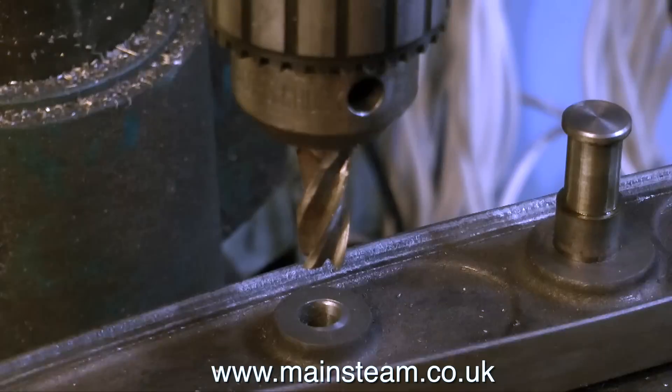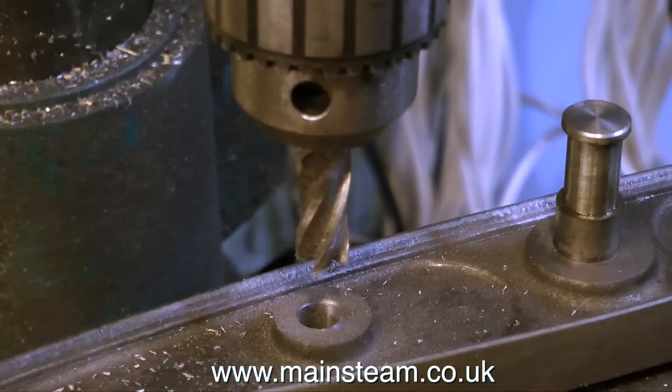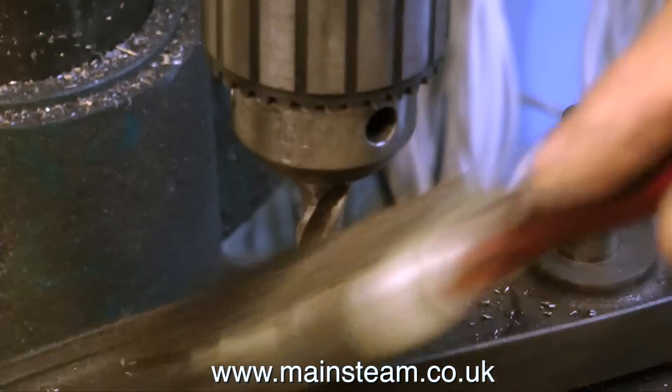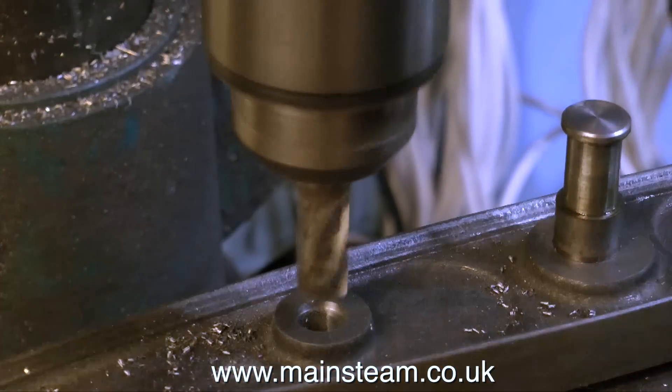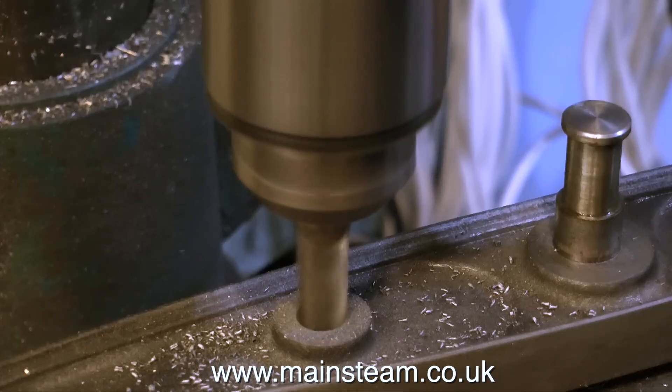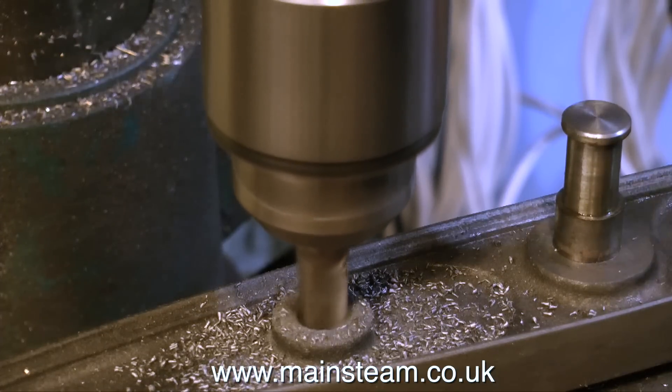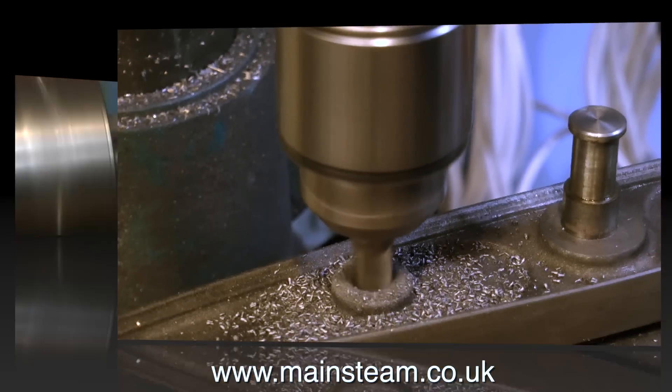With the beam tightly clamped in the machine vice on the milling machine, I'm using an end mill to centralize the hole. Now the hole is going through the center of the boss, and the boss is perfectly flat on the milling machine, with a perfectly machined hole in the center of the boss.